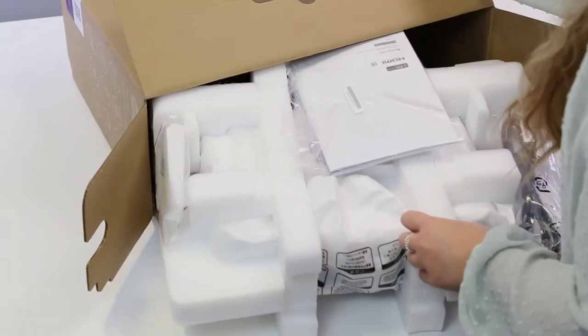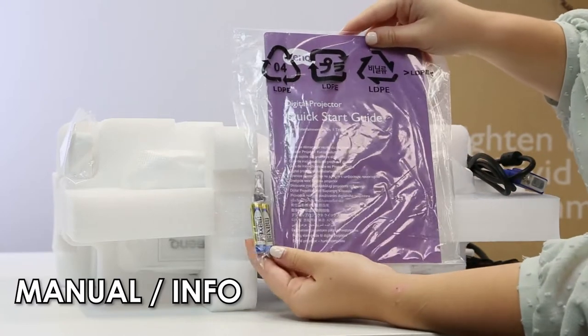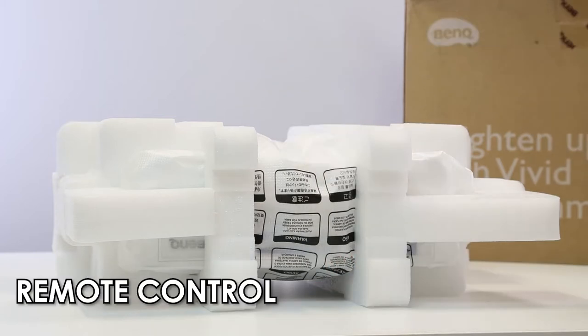Now let's take a look inside. In the box you will find the manual, two batteries which are also included, a VGA cable, a power lead and a remote control.